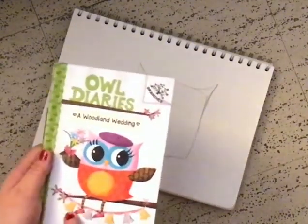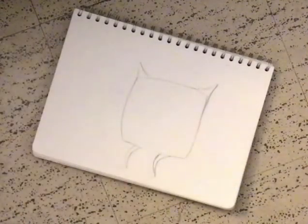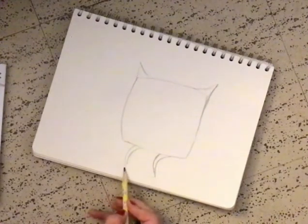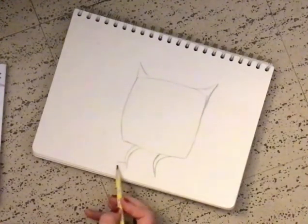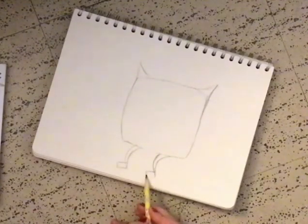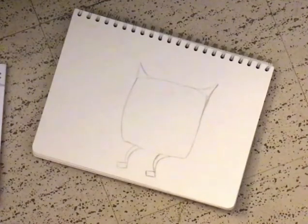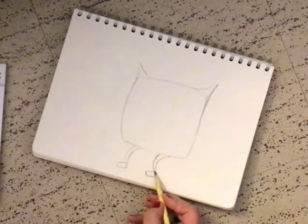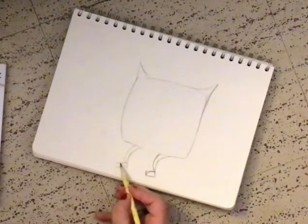And, in order to make shoes, let's make a cheat. Well, not really a cheat, but it's kind of close. So, we're going to make tiny little rectangles, kind of like this. That'd be a funny foot for the Owl Diaries. Eva? Yeah, Eva. And then we're just going to make a tiny little curve right here, okay?